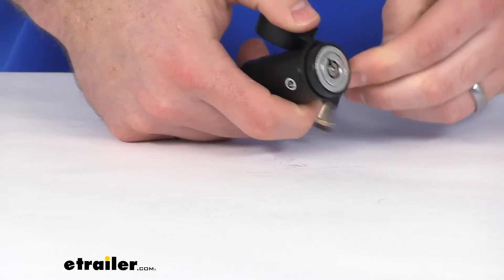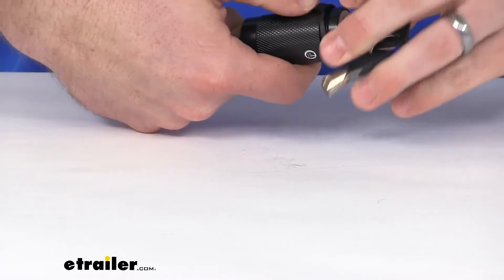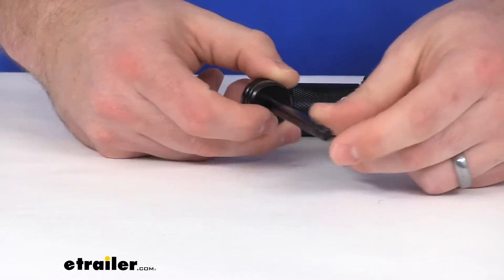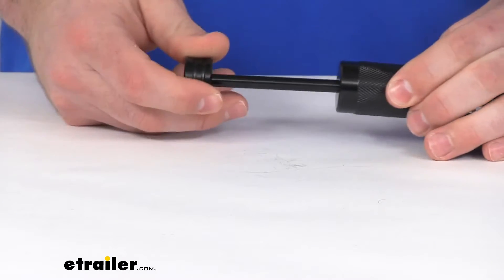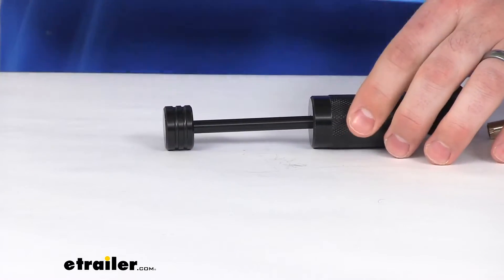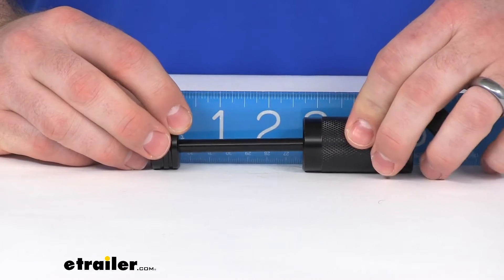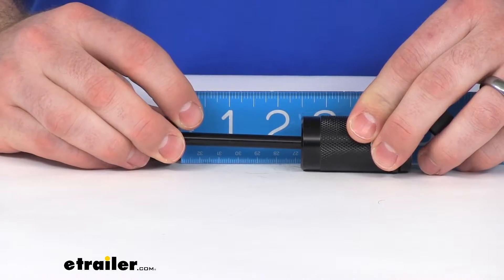When we have it disconnected, you can easily see our pin here. This pin does have a diameter of a quarter of an inch, so keep that in mind and make sure it's going to work for your application. When we have it inserted in place, our usable length here is right about two and a half inches exactly.